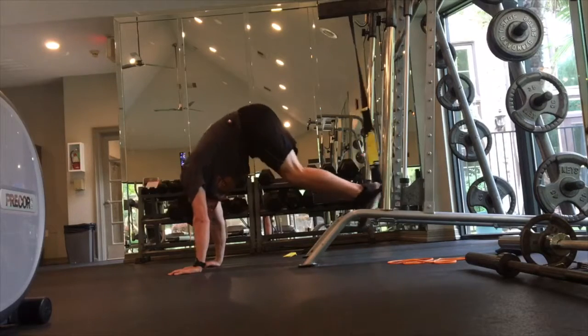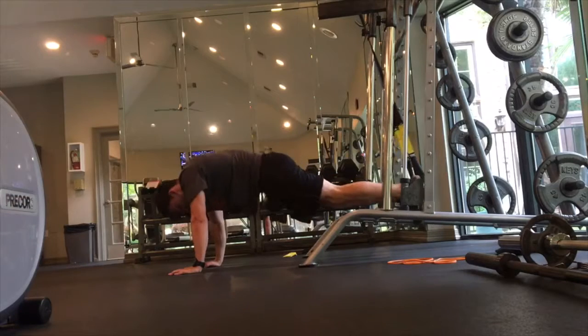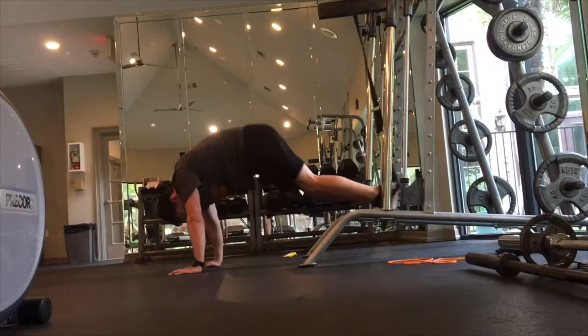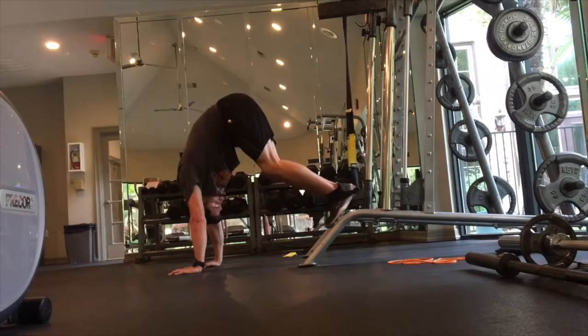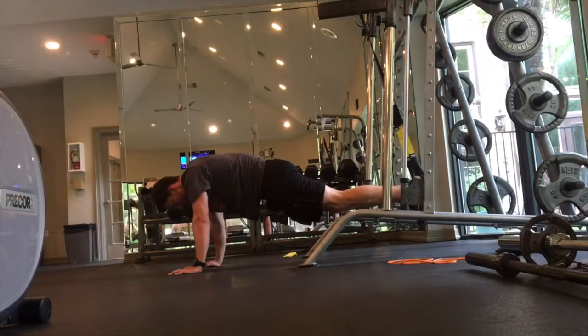For the plank to pike, start in a good plank position and then focus on driving your feet into the foot cradles of the TRX or other suspension trainer. Drive the hips up toward the ceiling and then lower down with nice control, keeping your spine in alignment.